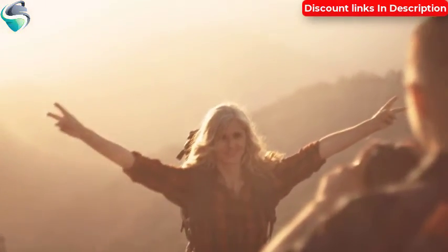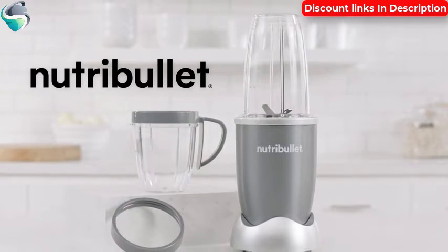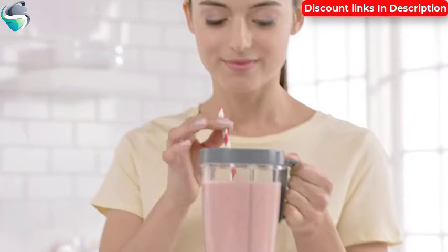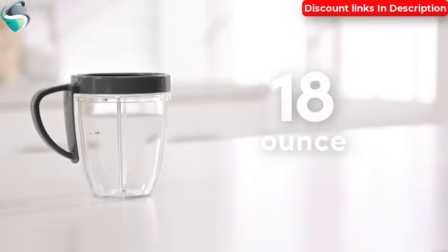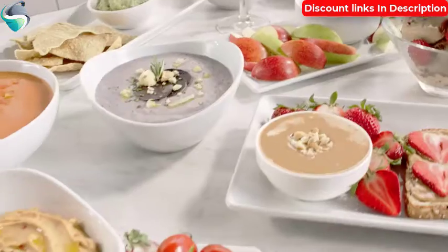The Nutribullet comes with everything you'll need to get started on your path to health and wellness, including the super-sized 24-ounce cup, perfect for everyday use, and the 18-ounce cup, ideal for making healthy dips, dressings, and sauces.